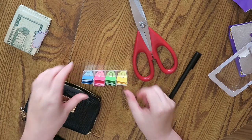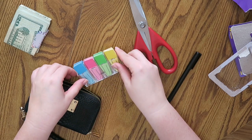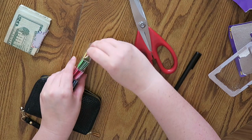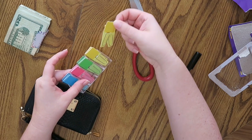Isn't this just fancy! It stands up and everything. That's really kind of cute. You could probably stand it up on your desk and just pull one out when you need it.